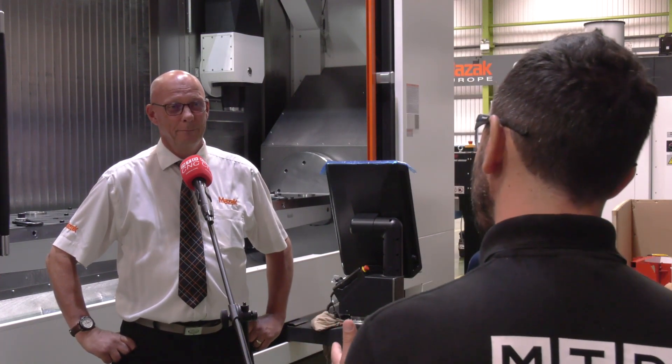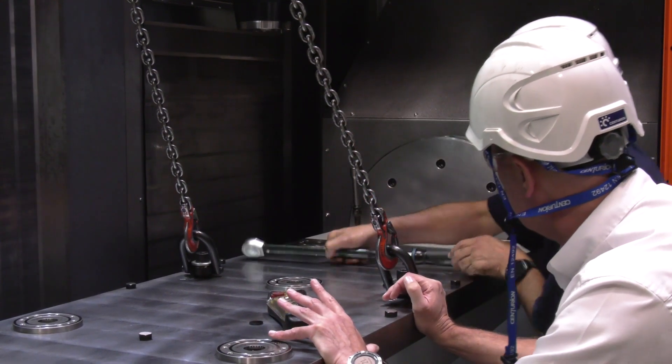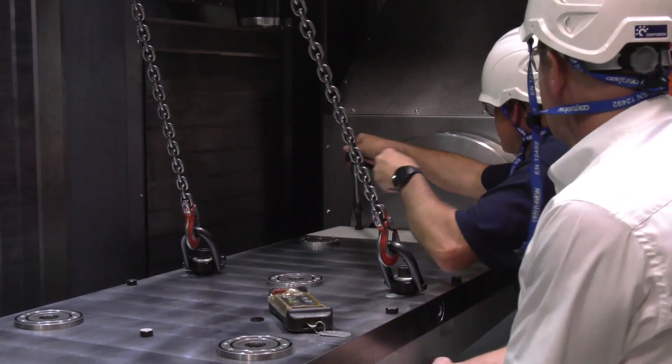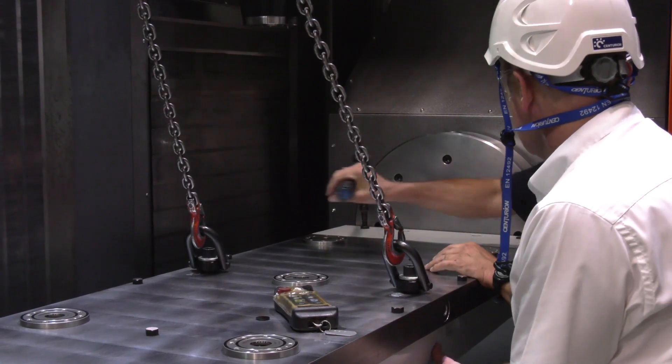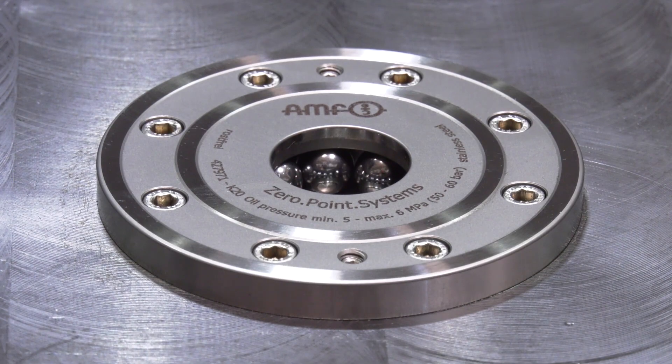How long have you worked with Brown and Holmes on projects such as this? More than 20 years. We've had a great relationship with Brown and Holmes, mainly in the aerospace industry, and it's a good design base for us to look at.